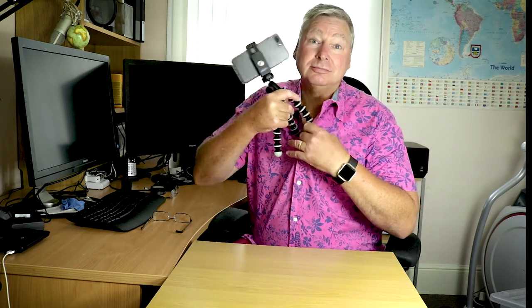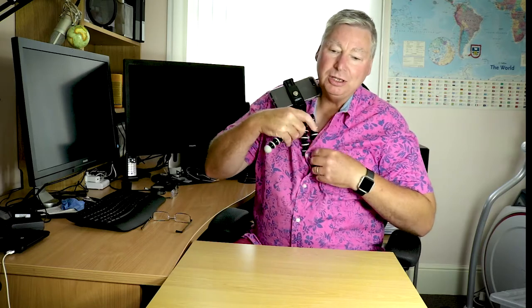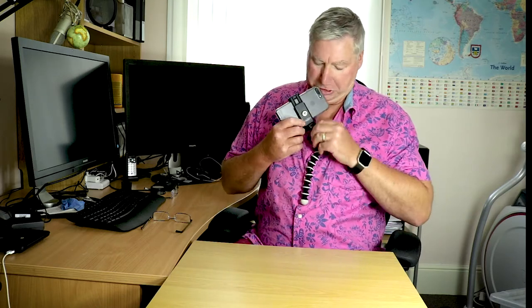Tip number two is going to be about the chest — you might think, what's that all about? Well, this is going to give you hands-free recording. You have to obviously have the right type of shirt or jacket on, otherwise this won't work. Once you've got it in, spread the legs out to give good even weight distribution, then adjust your camera to how you want it.